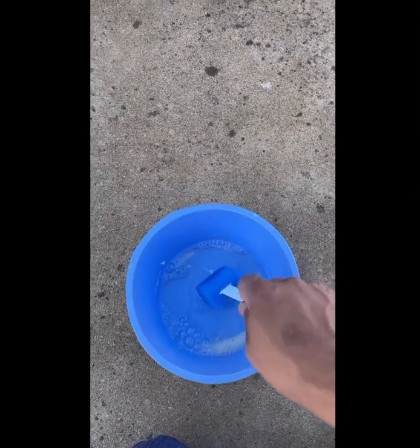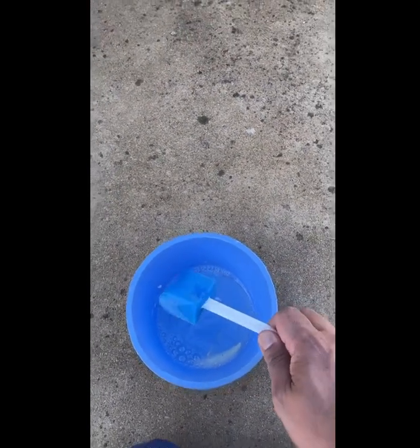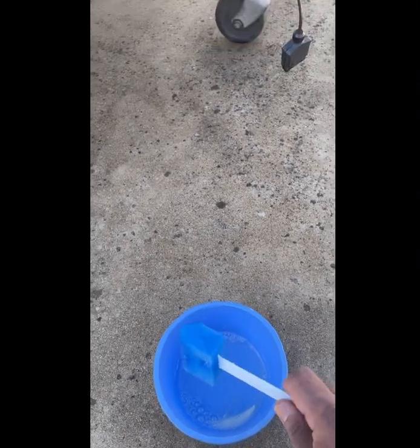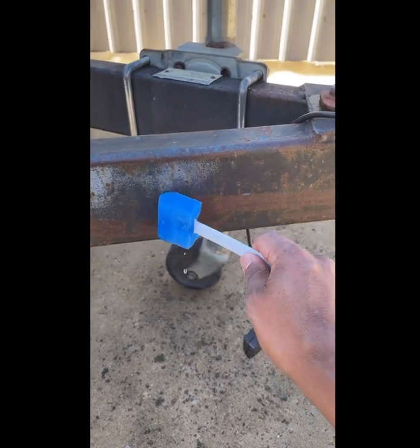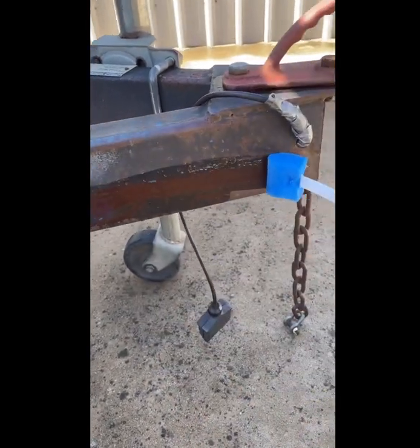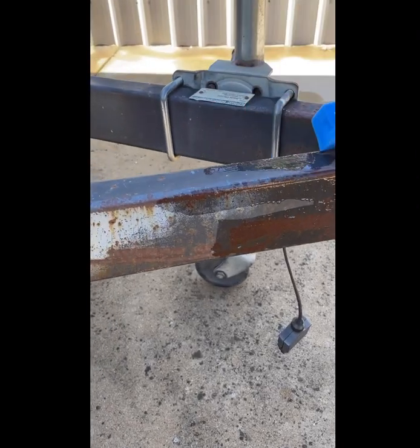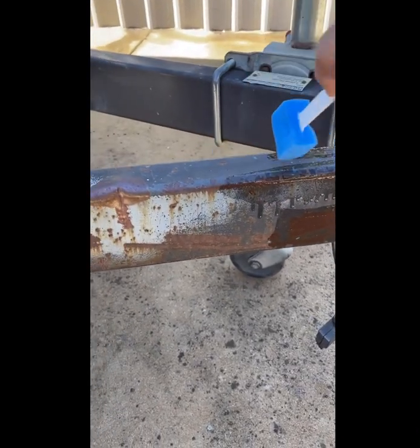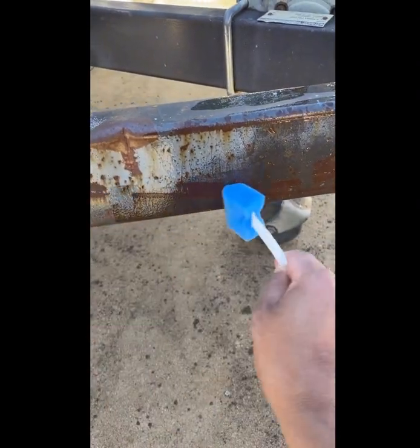What I'm using is a surgical bowl and a surgical sponge that was recycled — one we didn't use. Let's do this in real time and see how we go. It says just apply on the rusty bits, but this looks like it's all rusted out, so let's see how it goes.